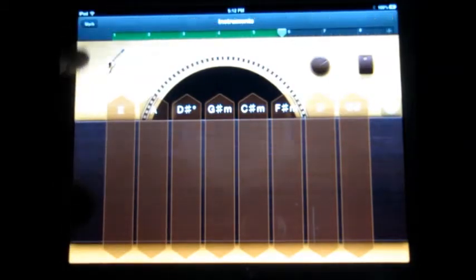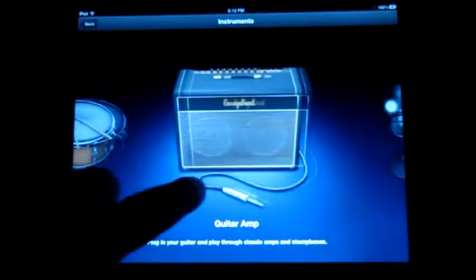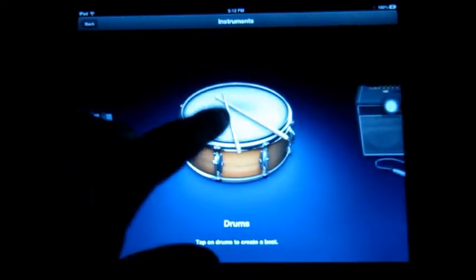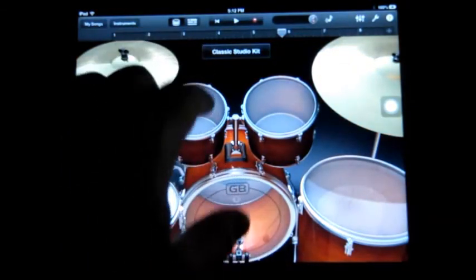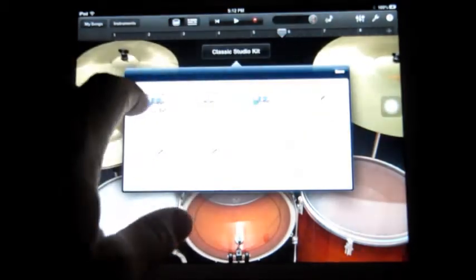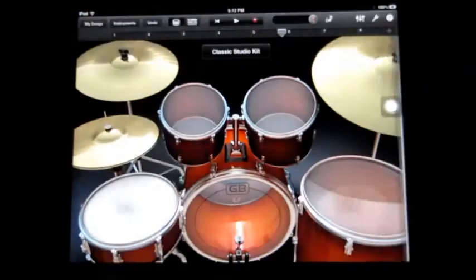On the drums, pick an instrument. You do it over here on the regular drums — not smart drums. You can pick just the basic classic, or if you want to pick something else, it's easier to hit with your fingers like a classic drum machine.